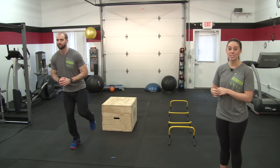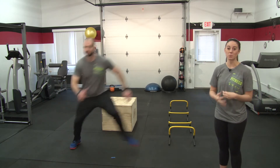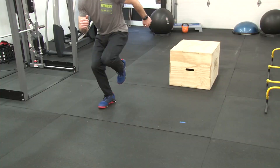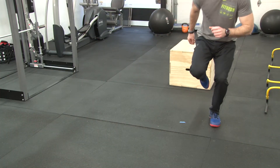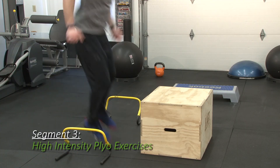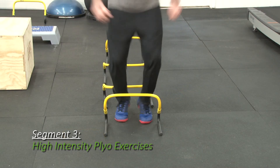The third movement in this category is a lateral bound, also known as a skater jump. Starting on one leg, Tyler's going to use his upper extremities to drive in the opposite direction and explode to the other leg as far as possible, loading that side. He will repeat this and explode laterally to the other side, continuing the movement over and back. To take it to the next level, be sure to watch our next segment in the plyo series, which will focus on high intensity movements.